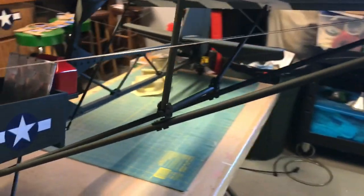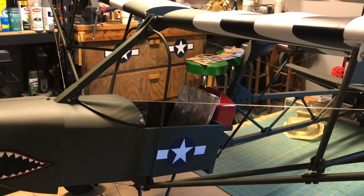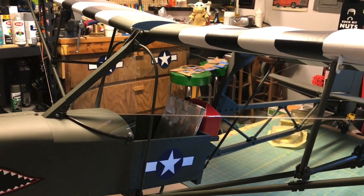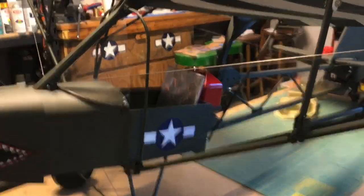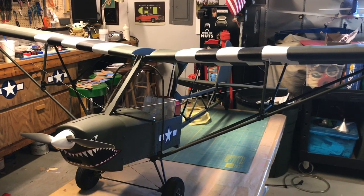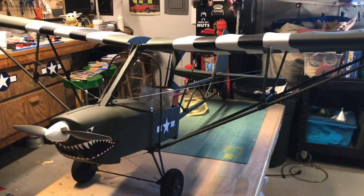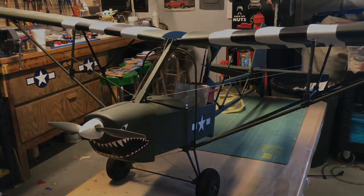The wing struts are just three-eighths inch dowels, but the ends have an eighth-inch aluminum inset, pinned and glued. The cables are, I don't think they're strictly necessary, but they are scale and they're functional — it's taut. We'll get it airborne this spring.